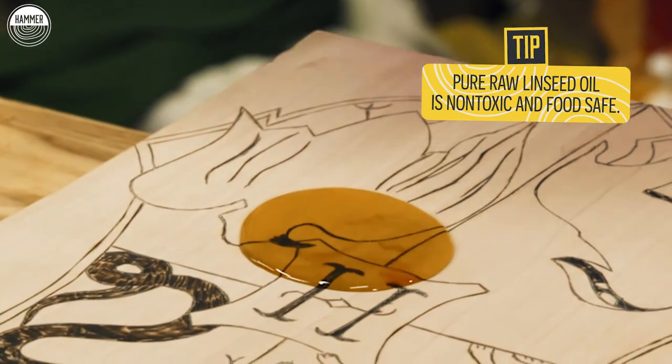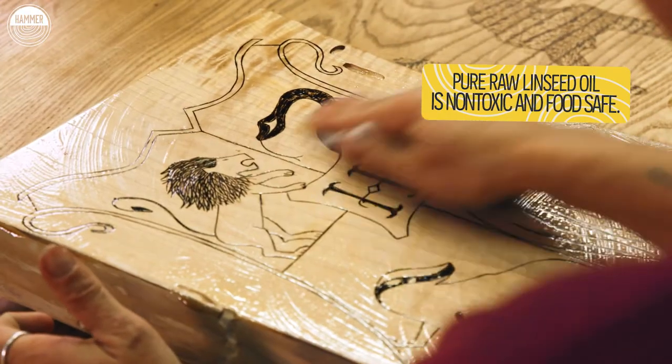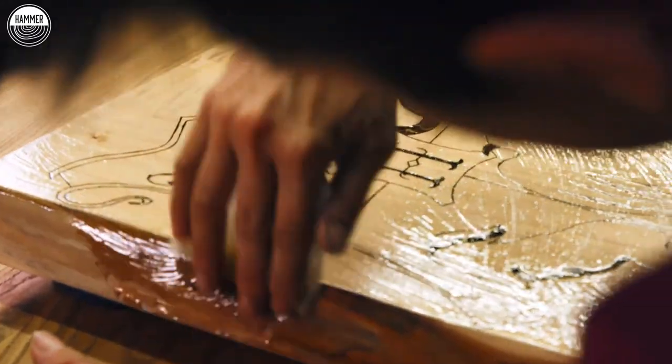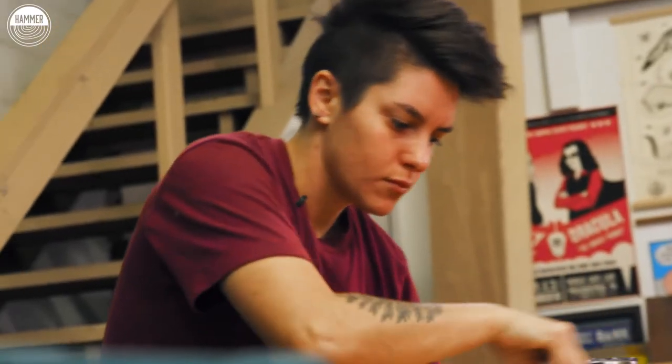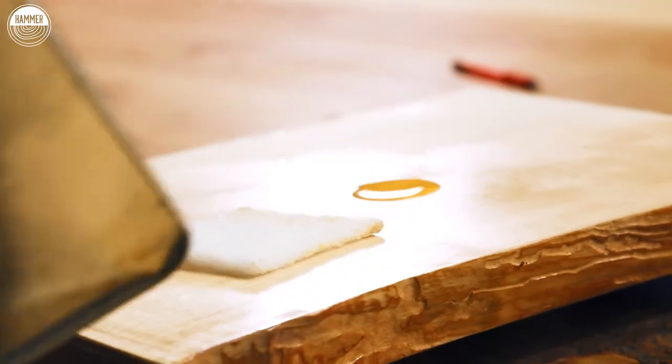If you're looking for an oil to use that's food safe, pure raw linseed oil is great. You can maintain it by going to Lowe's or Home Depot and grabbing a cutting board oil or a wax. Or you can go to the grocery store and pick up some flaxseed oil.